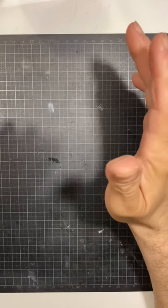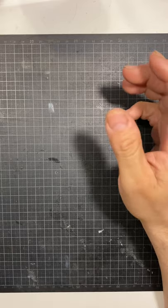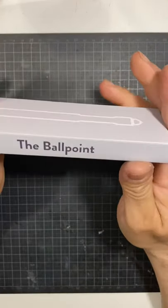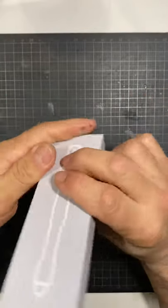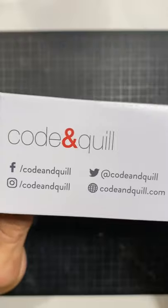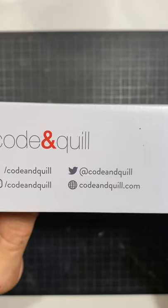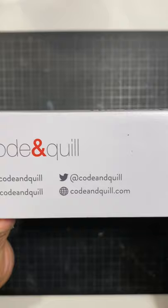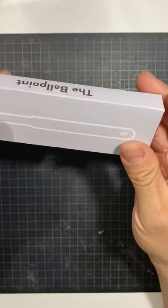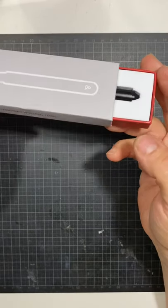Hi everybody, it's Rob with Reviews by Rob. Today I have a special review — it's called the Ballpoint, from the good people at Code and Quill. Here's their information: they're on Facebook, Twitter, Instagram, and the web. It is an everyday carry writing tool and it's actually a very nice EDC tool.